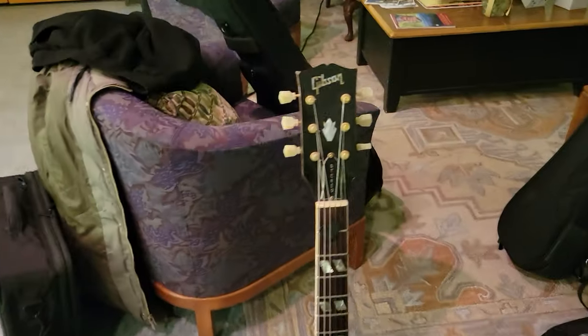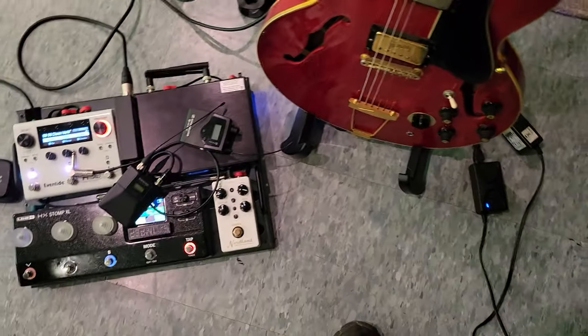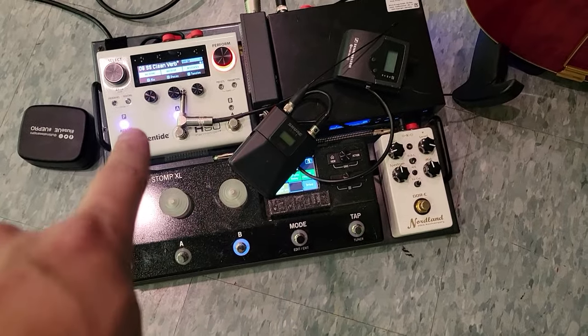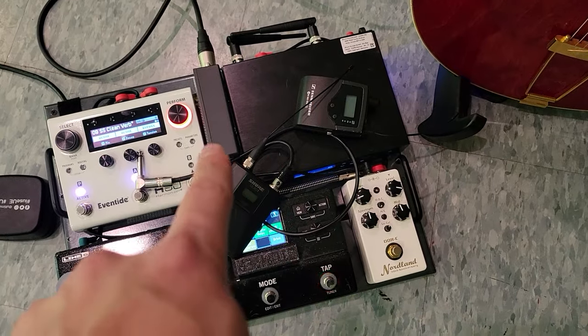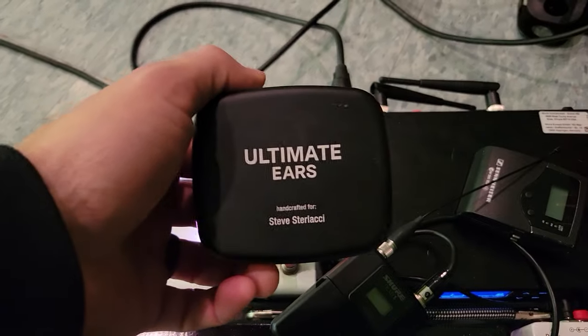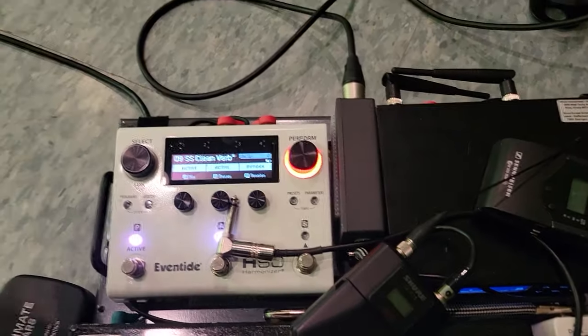First I'll be using a '72 ES-345. This is my new tour board — I just put this together last night. HX and I put an Eventide H90 in the loop. That is my wireless DI box and I've got the Northern ODRC that I use all summer. I'll be using my custom Ultimate Ears for my in-ears — I've got the UE Pro Lives.